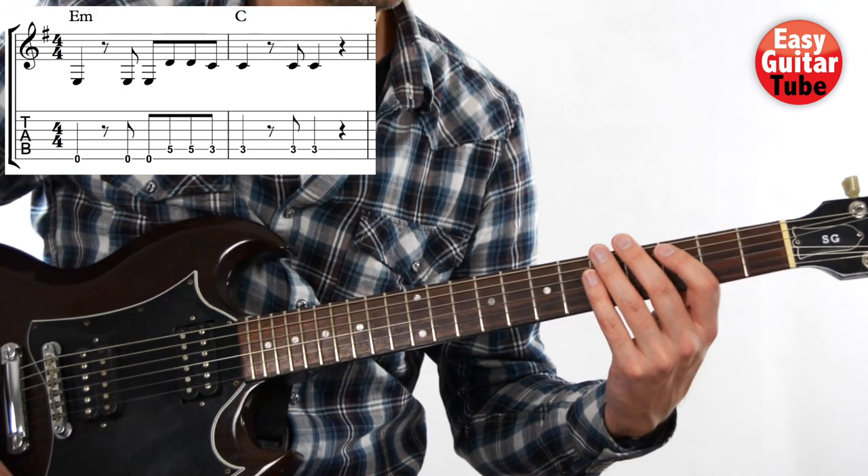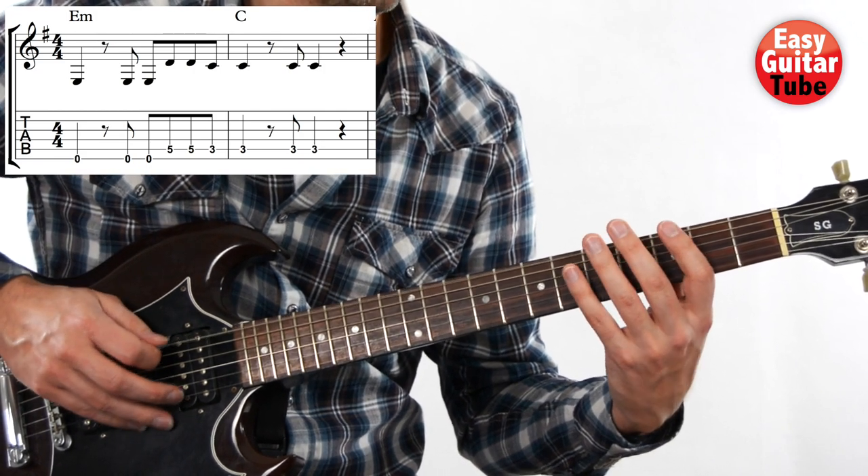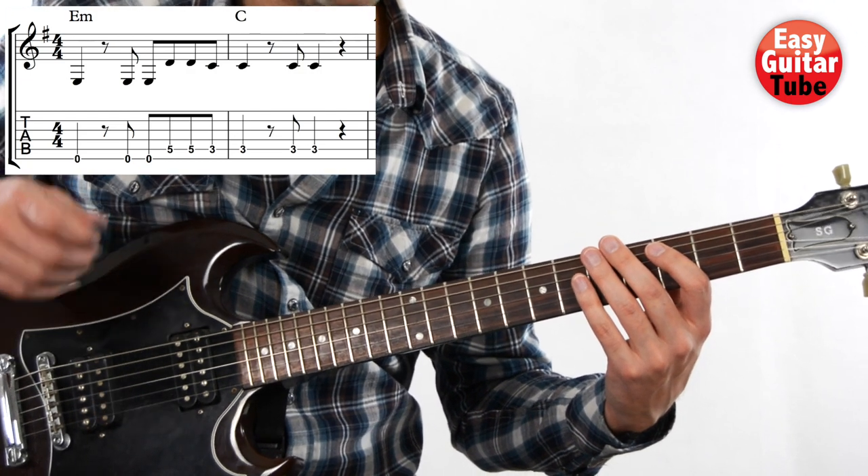Let's try one more time. One, two, three, and... Nice!